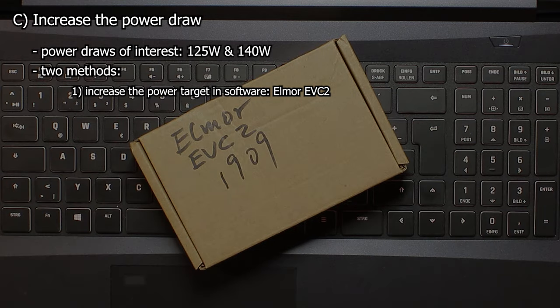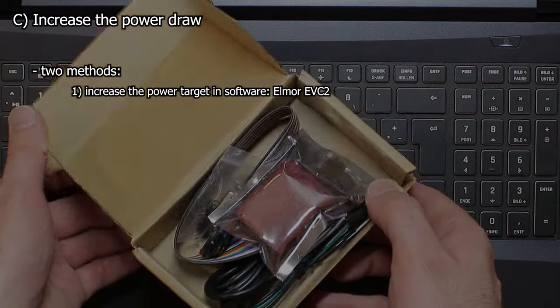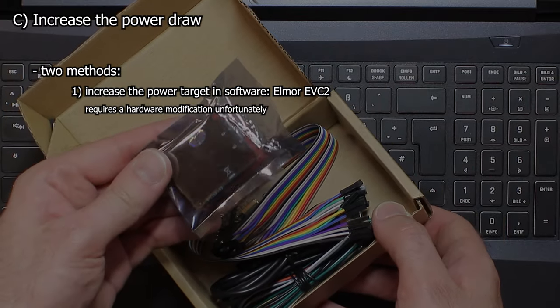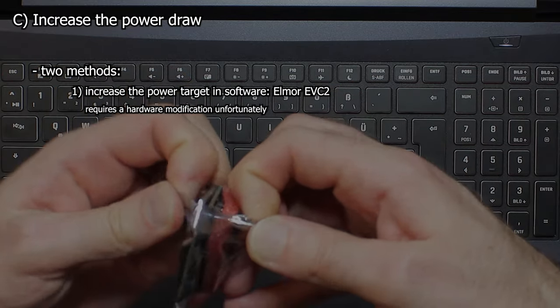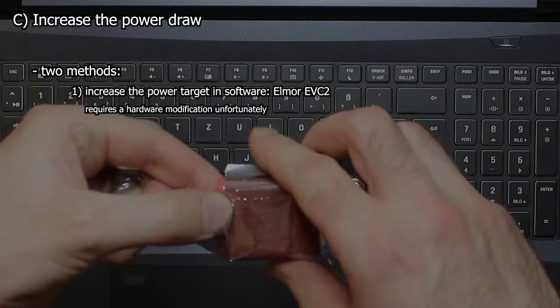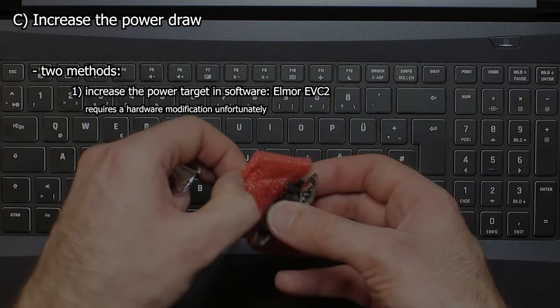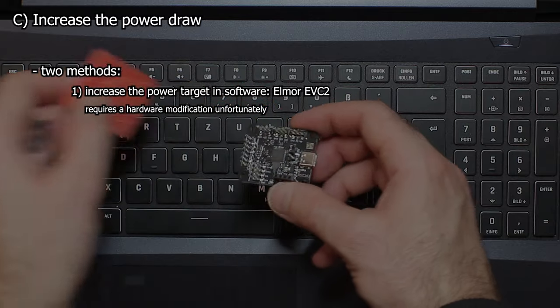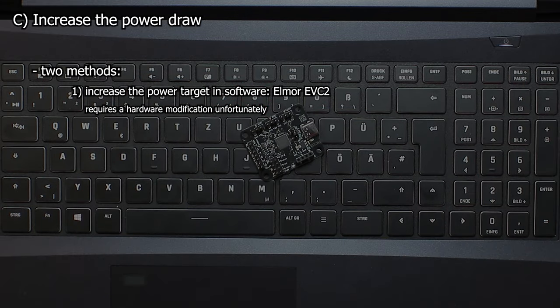Elmore Labs produce some little devices which allow overclockers to directly set settings on the voltage regulator modules, better known as VRMs. Unfortunately, it's not really a software-only solution, because you usually need to solder some wires to the I2C bus. But after doing so, you can set the power target manually well beyond the enabled limits — if the VRM controller is supported. But usually, all VRMs typically used on Nvidia cards are supported by Elmore Labs software.